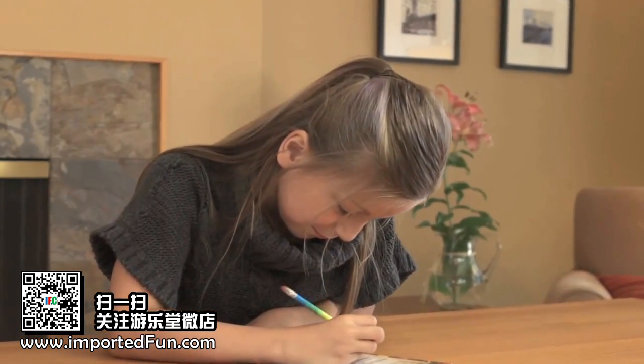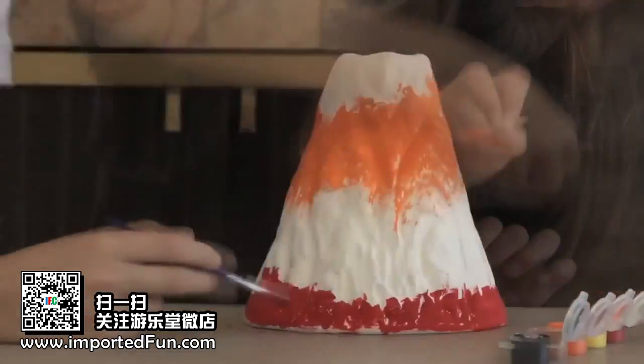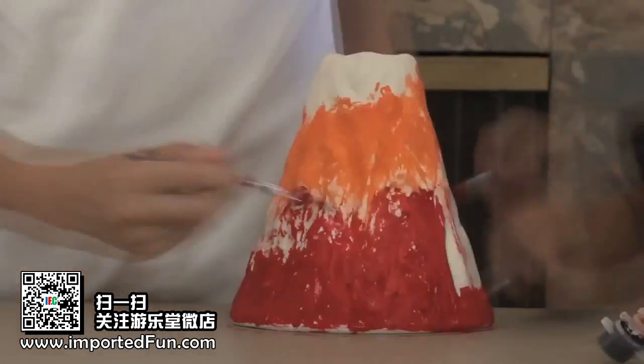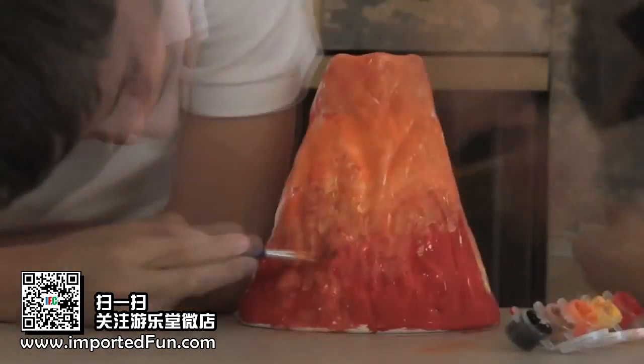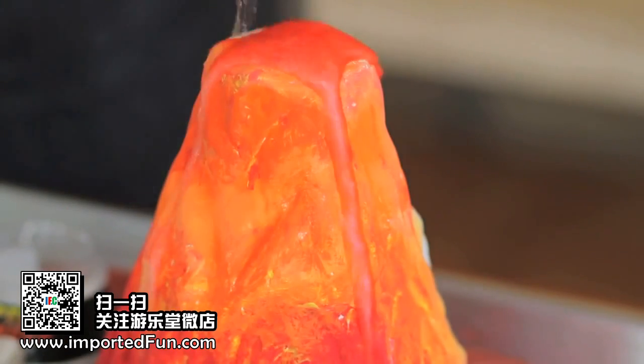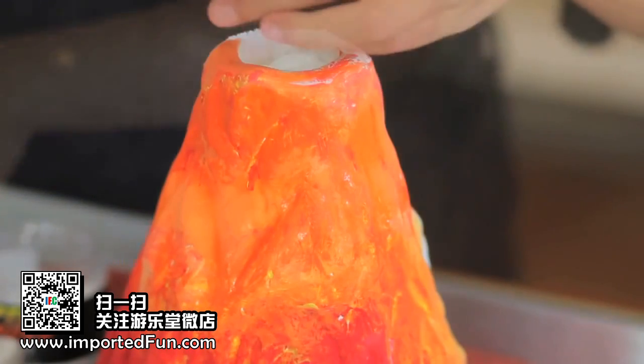But the best activity in this kit is making the volcano erupt. First, you'll decorate the ceramic volcano with the brush and paints that are included. Then, you'll make the volcano erupt again and again with the eruption powder and lava coloring.